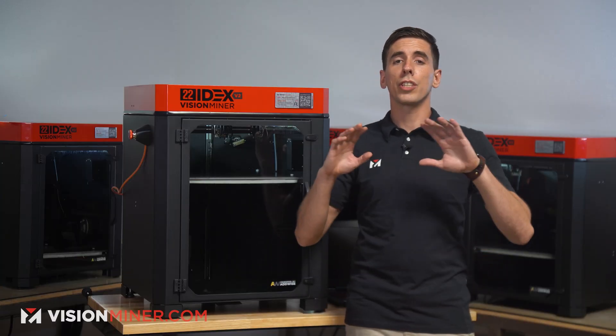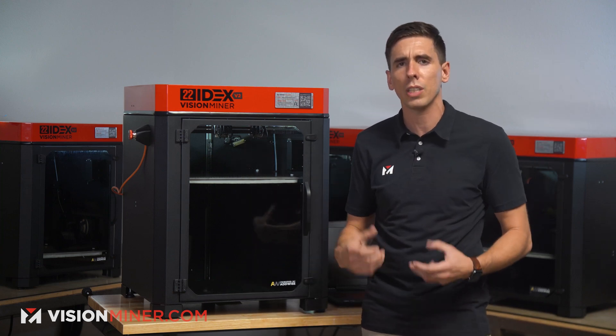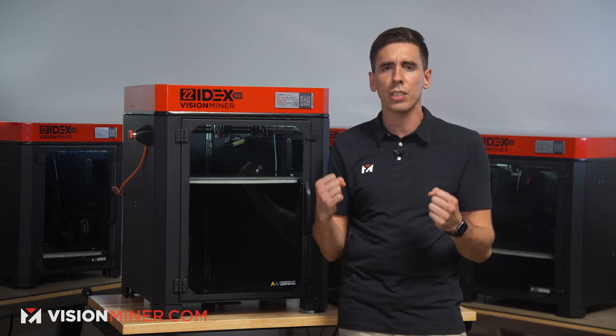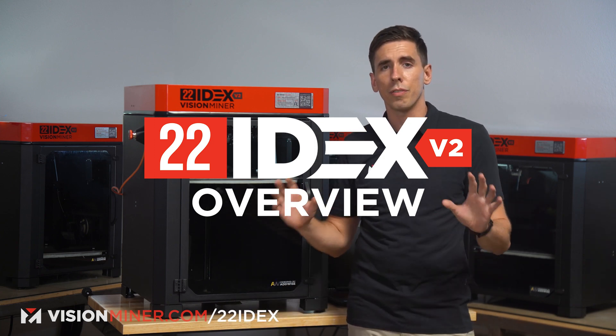Today we're talking about the 22idex v2. We've been printing for years in high temp, and this machine was really conceived from a desire to have a machine that we could use every day in our shop, printing high temp day in, day out in a production environment. So let me give you the basic overview of the v2 and all the new features.